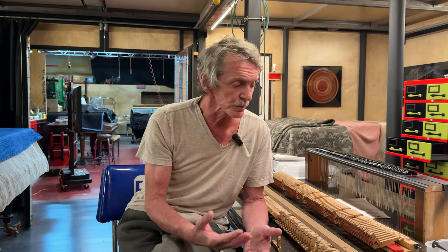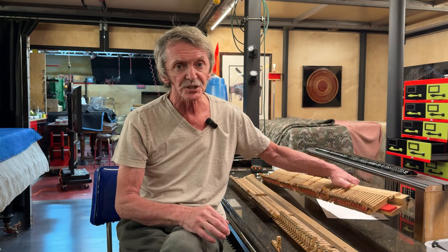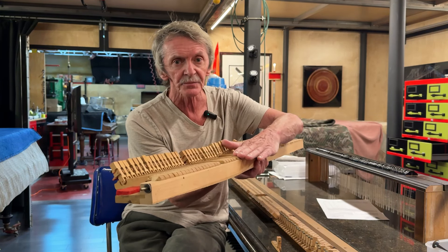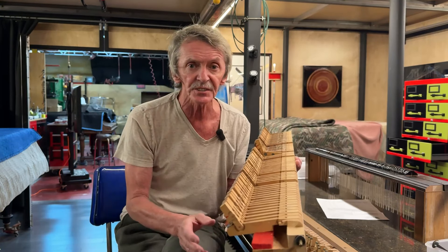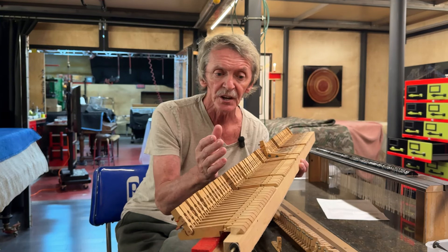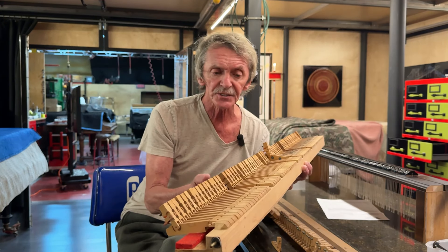One of the things I want to show you is a problem you are definitely going to deal with: the damper action tray and the under-lever system. For instance, we know that on the Steinway, in order to make production fast, Steinway glued the flanges directly onto the tray. That is a Steinway tray — they glued the flanges on it. It was easy because they had the patterns; they could glue it and it was done, instead of mounting each one individually with screws. That probably decreased the labor on these pianos by about ten times.